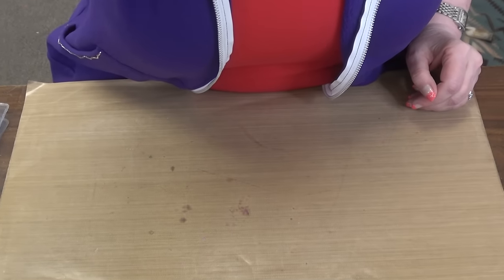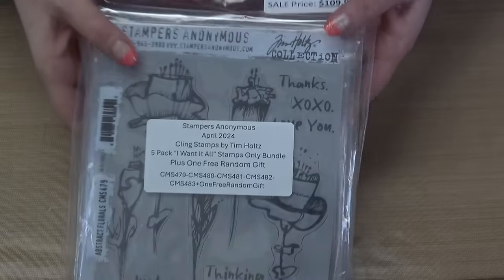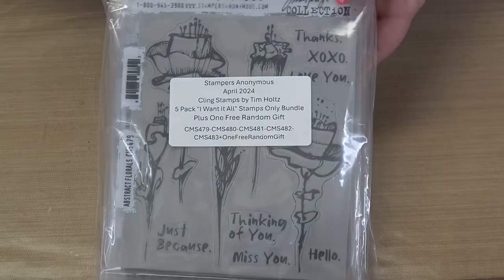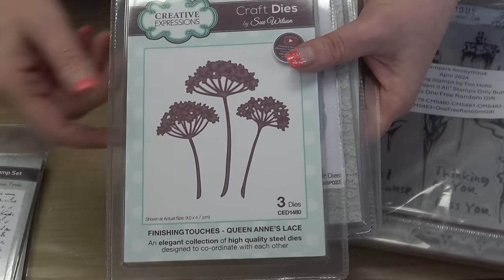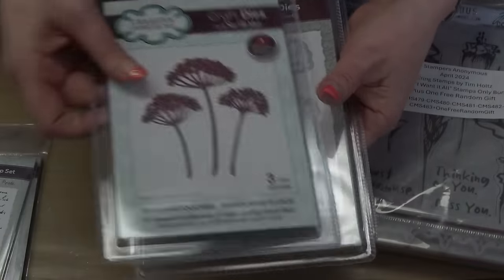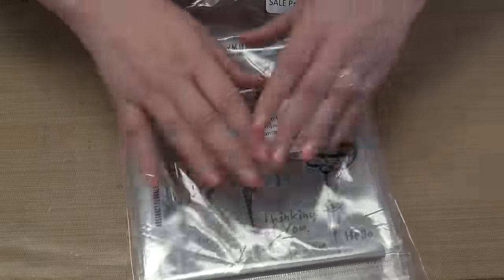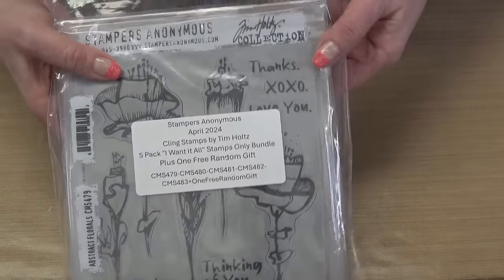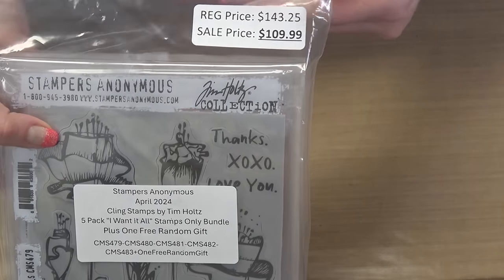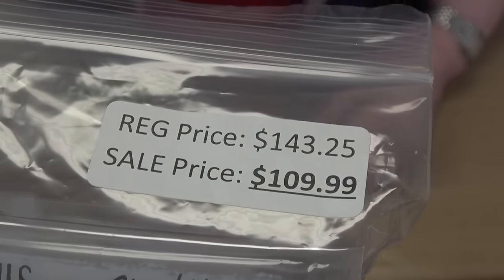Every 'I Want It All' bundle will have a free gift inside. Here's the 'I Want It All' bundle of the stamp sets. I've got several free gifts that may fall inside — I've got items from Creative Expressions, all new product from them, with a value of about $13.50 all the way up to $19.99. One of those gifts will fall into your 'I Want It All' bundle of stamps. If you just want one of these stamps, it's going to be on sale for you too. We included the price of your free gift in the regular price — about $13.50 — but we marked it all the way down to $109. You're getting that gift for free and the stamps are on sale on top of that.